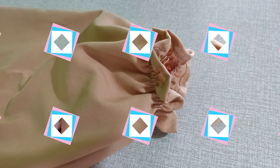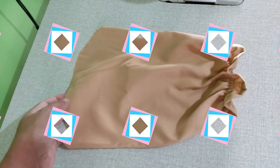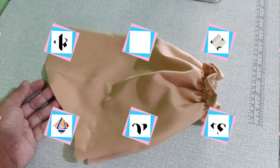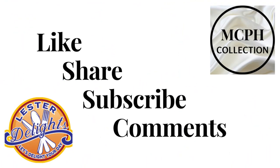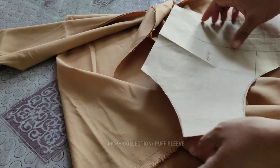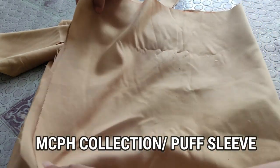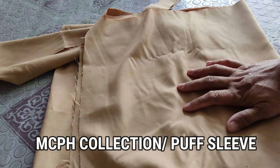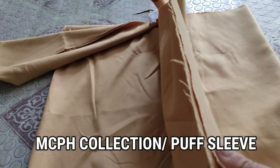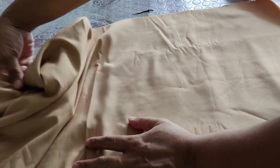Let's get started. Okay guys, good morning! Welcome sa aking YouTube channel. Today's video, ishashare ko sa inyo kung paano gagawin yung pop sleeve. Meron tayong tutorial ngayon sa pop sleeve.